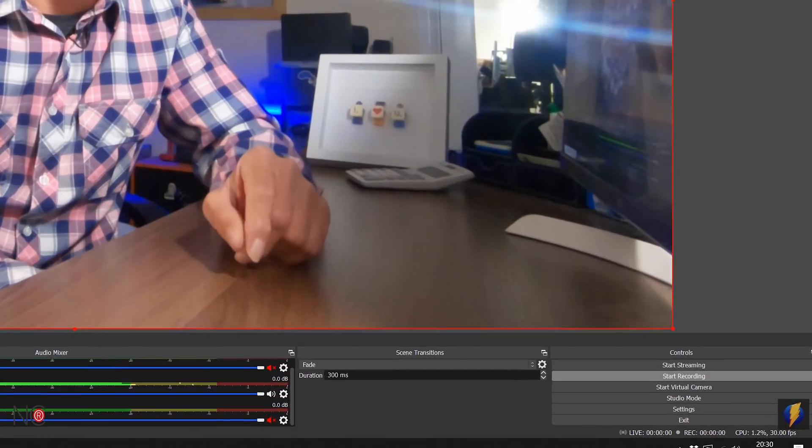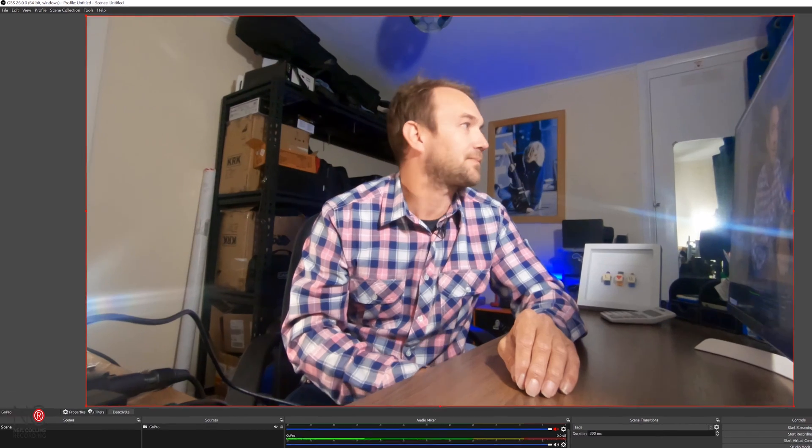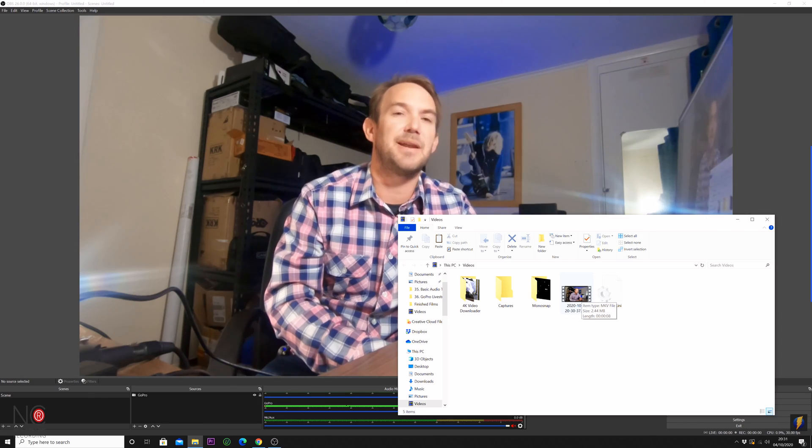Now we've got audio and video both coming from the GoPro via the HDMI cable. However, there is a lag between the audio and the video — audio files are smaller, while video has to come down via HDMI through the USB, creating a time lag. To measure this, go to Start Recording in OBS, clap five times, then Stop Recording. Go to File > Show Recordings and open the file to see the lag.